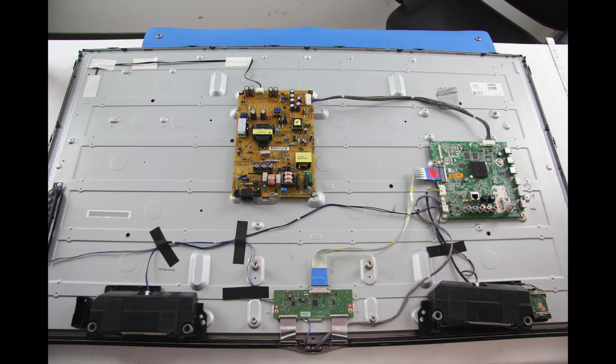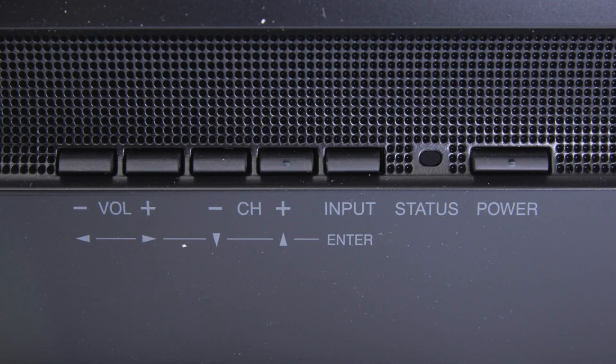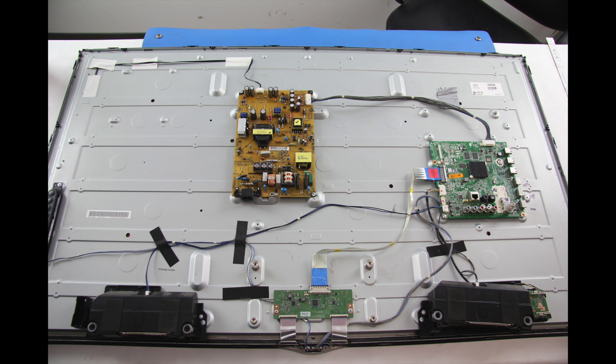The first thing I can do is check and see if there is a standby light on the front of the TV. Some TVs have the ability to show a standby light, while others do not. If I do see a standby light on the front of the TV, that shows that I do have some power going to the TV, but it will just not turn on. We will continue troubleshooting.